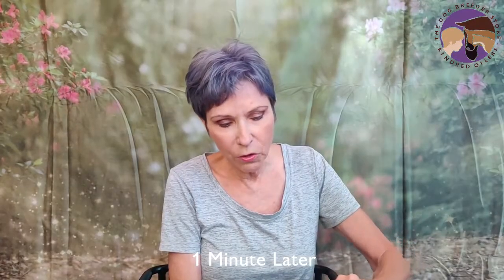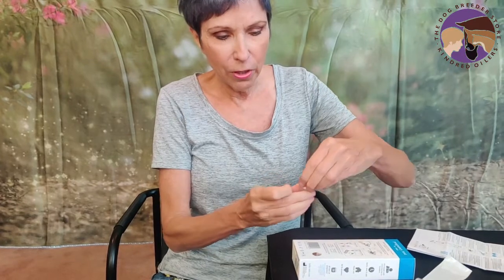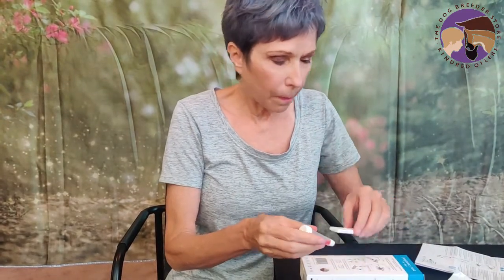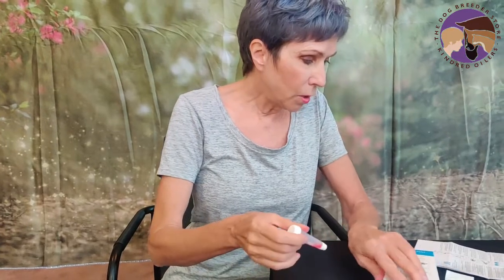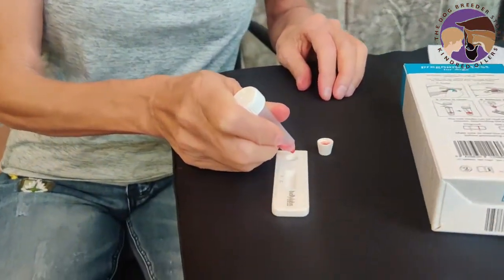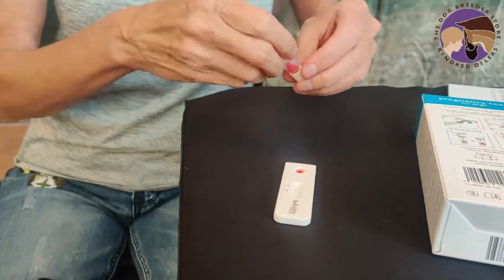We're going to put the swab into the buffer tube, swirl it around a few times, and then set our timer for one minute. Then we're going to break the swab off at its break point, put the lid back on, and turn it upside down — the swab has been in here for one minute. Now we're going to hold the tube vertically over the test and put a couple of drops into the little round end: one and two. Then we're going to set the timer for 10 minutes.